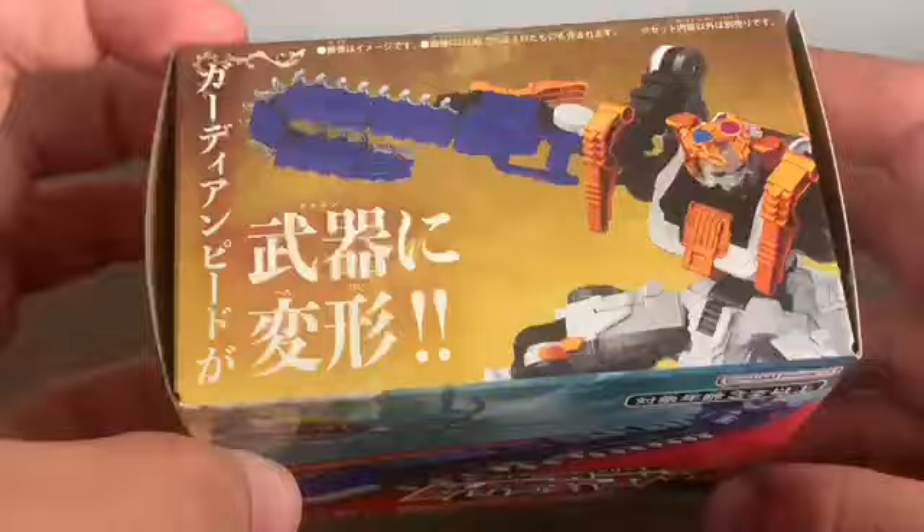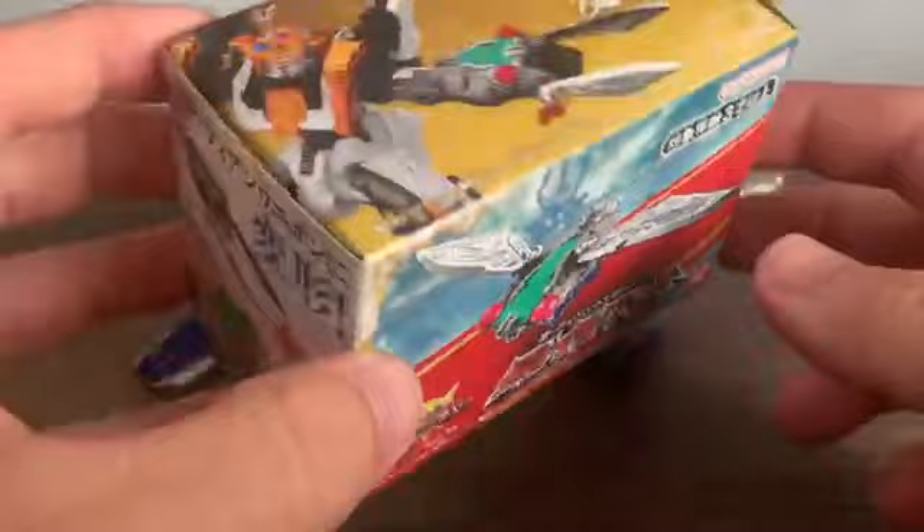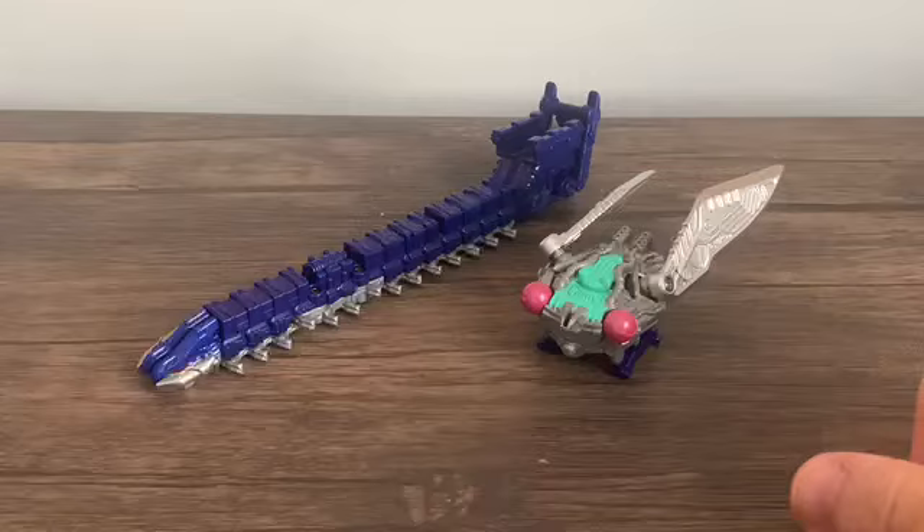Here's the box of Pede Chainsaw, and here's the Cicada one. Just like the other two Guardian Weapons, these are cheap and very easy to ship. Let's get on with them individually.